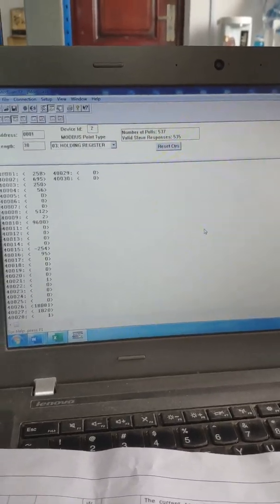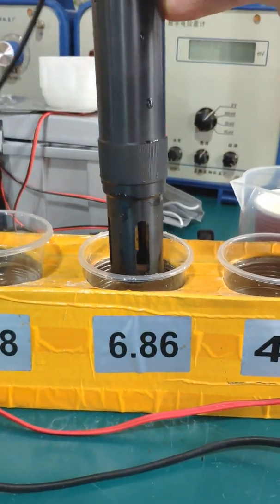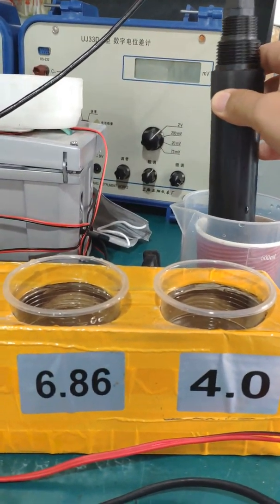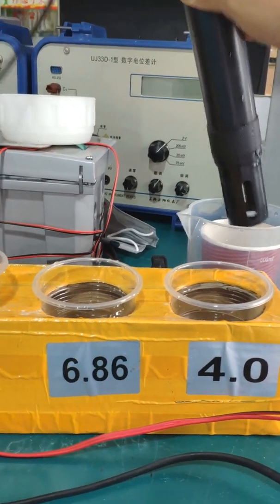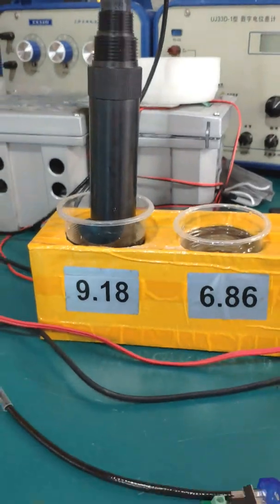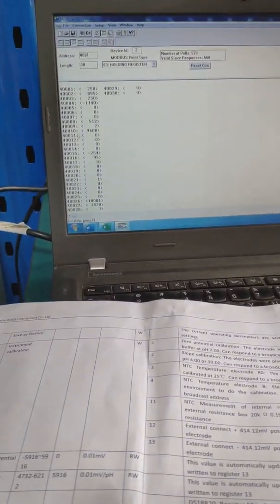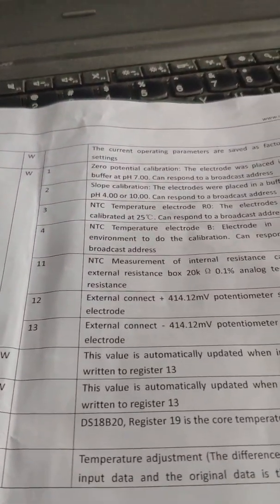After the value is stable, check the reading. Then put the sensor in pure water to clean it, and then start the second point calibration. Wait about one minute again before starting the second point.